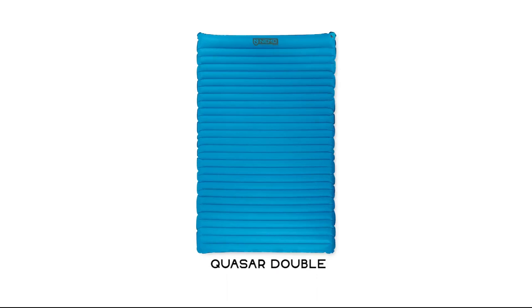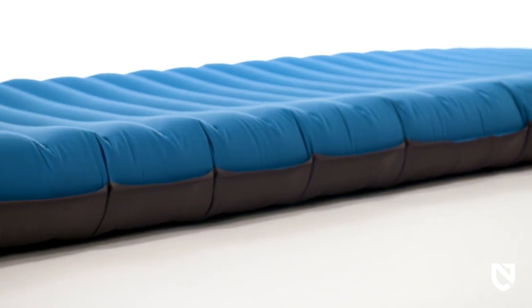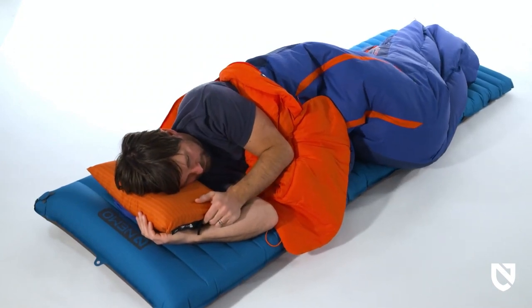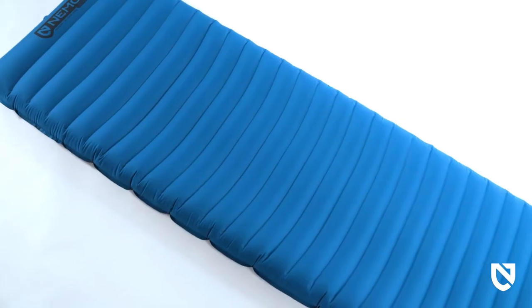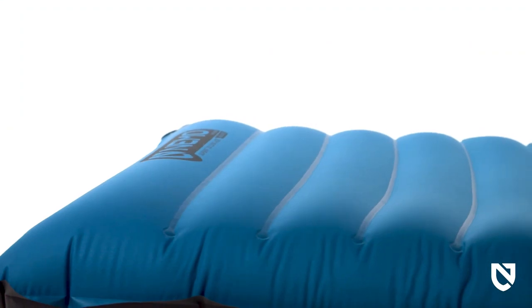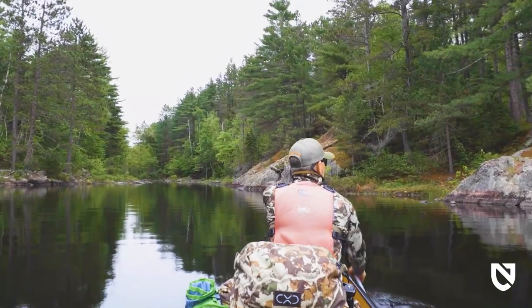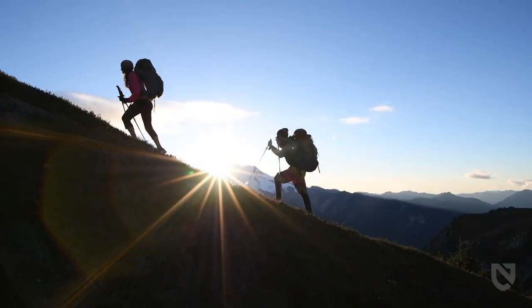The series also features Quasar Double, which boasts a massive footprint perfect for any couple. Adding a few ounces of PrimaLoft 100% post-consumer recycled insulation to all four sizes, Quasar Insulated efficiently retains more body heat with an ASTM standard R-value rating of 3.3. For those looking for the ultimate quiver killer, the Quasar 3D series raises the standard with body-cradling comfort and a top-shelf recycled fabric set. Like all NEMO products, your pad comes with a lifetime warranty.